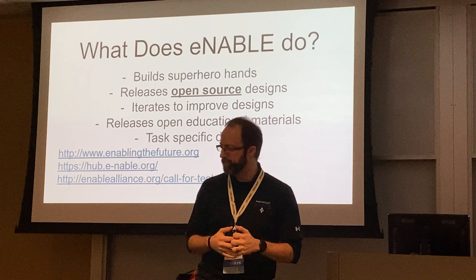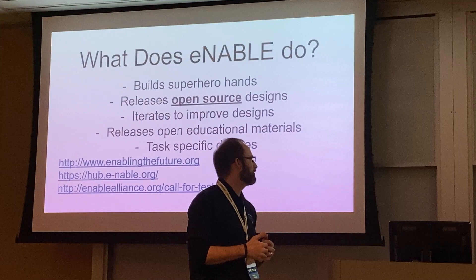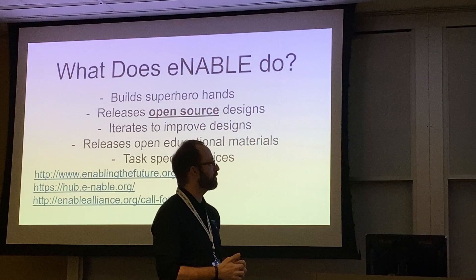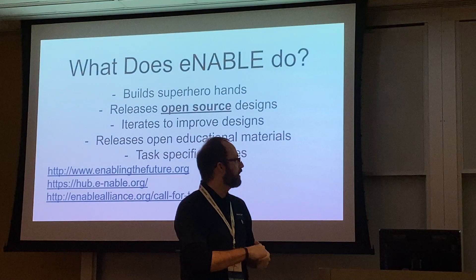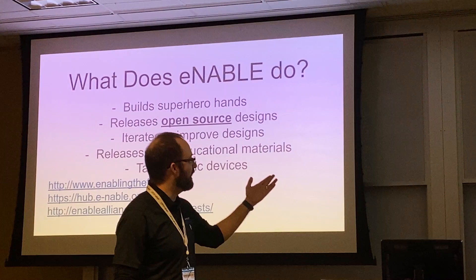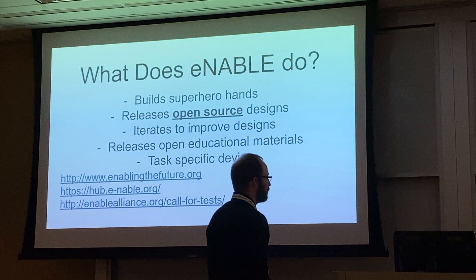e-NABLE releases all of their open source designs. They iterate to improve designs, and some have been retired because they're not as good as newer releases. They also release open education materials and task-specific devices. To get involved, the main websites are: Enabling the Future, which has tons of useful information; the e-NABLE Hub, where the community communicates; and e-NABLE Alliance, which publishes educational materials and full lesson plans so teachers can test devices in classrooms.